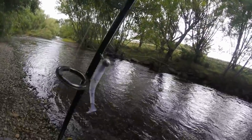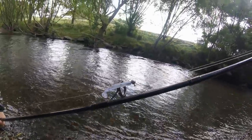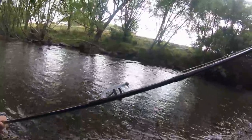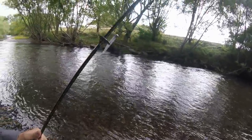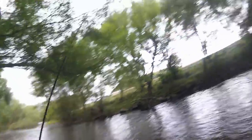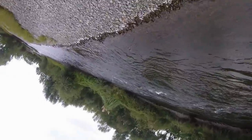Now I've changed to a jig head which cost me less than 10 cents — I got 6 of them for 50 cents online. On that is a little white paddle tail softbait I also got online, about 10 for a dollar. Looks like a little smelt. I'm going to start flicking my way up into the good water. I've already missed one decent fish that came and smacked the tail in the slack.